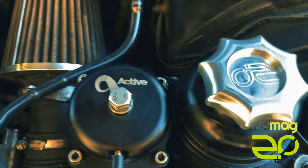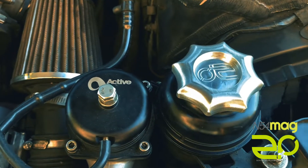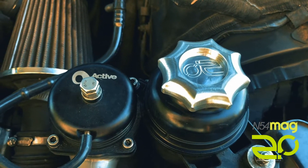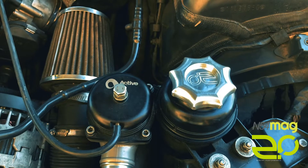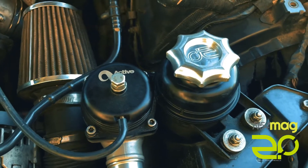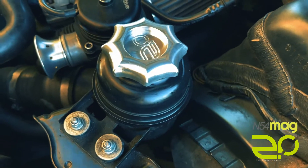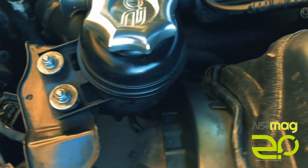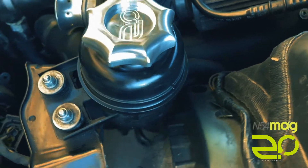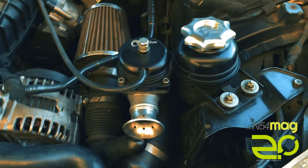There's a nice finish to it. We have four different colors — three colors besides the raw clear that you see here. We also have black anodized, red, and blue anodized colors as well. Those will be featured in a future video. This system has been tested — this cap does not leak, with all the proper vent holes in place. It does make just a nicer look in the engine bay.